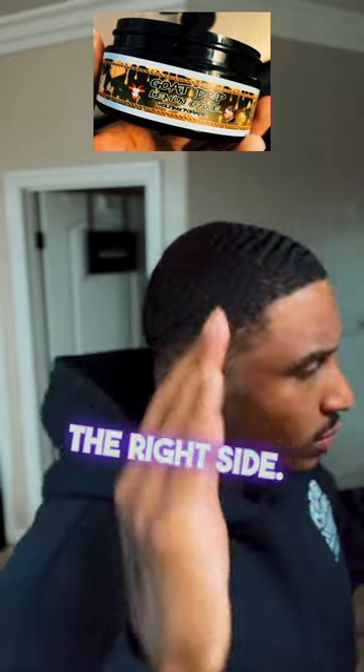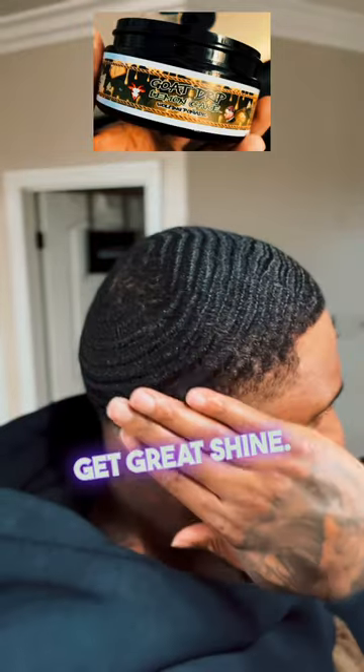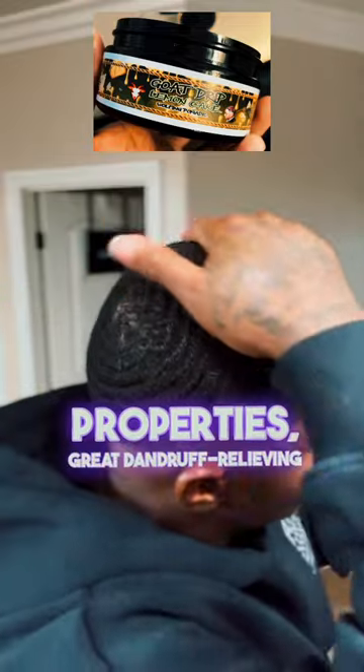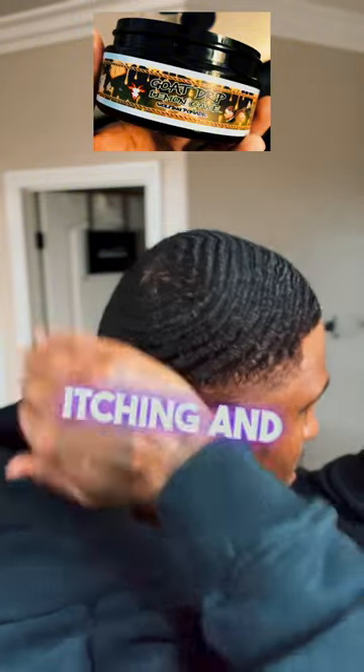Hit them on the right side — you see that shine? Instant! The shine is instant on this product. You're going to get great shine.